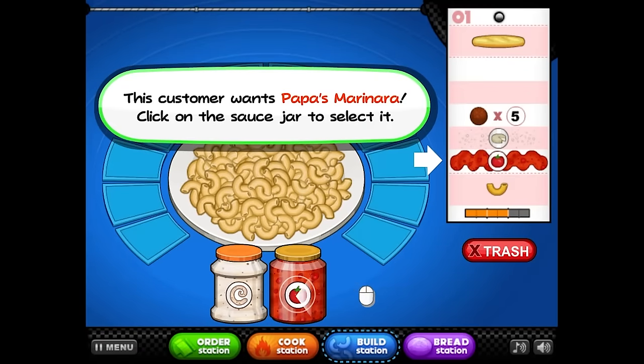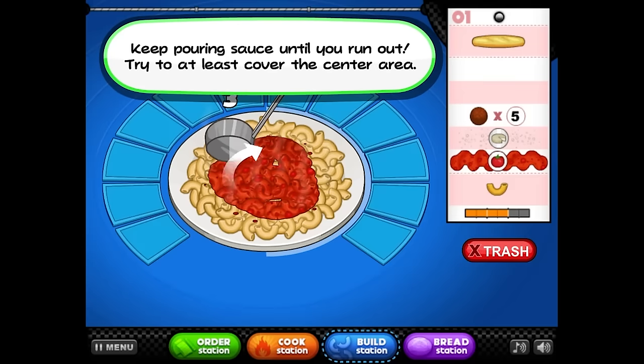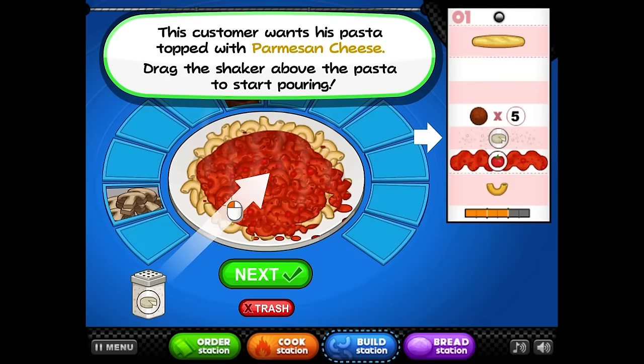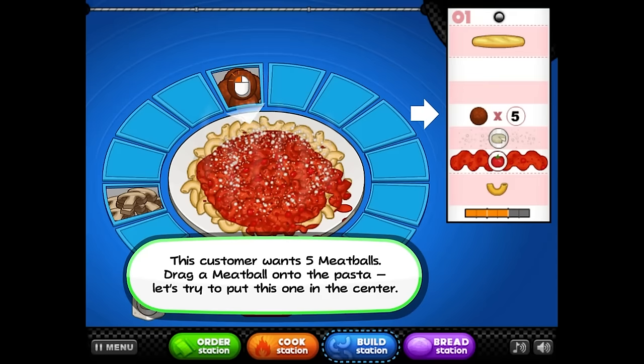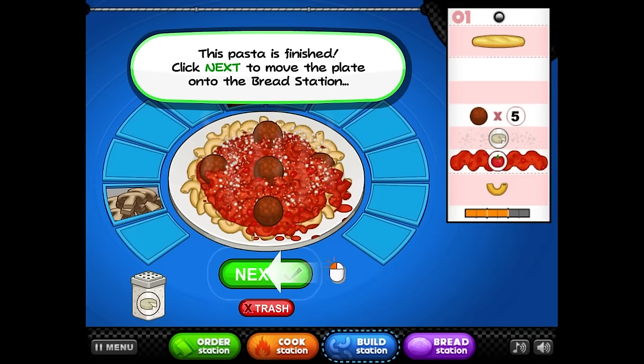This customer wants Papa's marinara. Click on the sauce jar to select it. Press and hold on the plate of the pasta to pour sauce into the pasta noodles. Keep pouring sauce until you run out. This customer wants this pasta topped with Parmesan cheese. Drag the shaker above the pasta to start pouring. Try to shake the cheese evenly across the pasta. This customer wants five meatballs — drag a meatball onto the pasta. Let's try to put one in the center. They're making me do the wingeria thing. This pasta is finished.